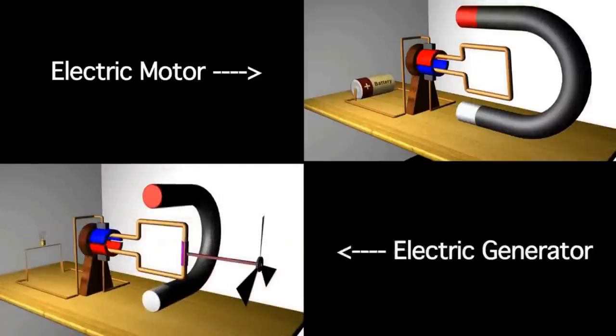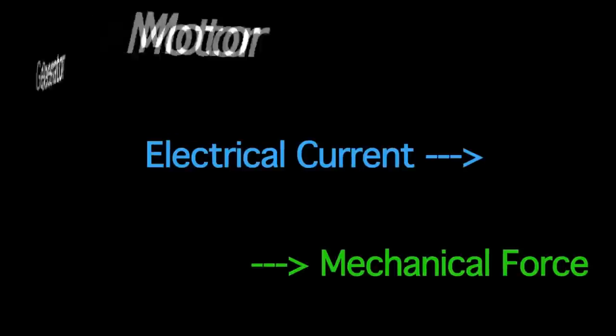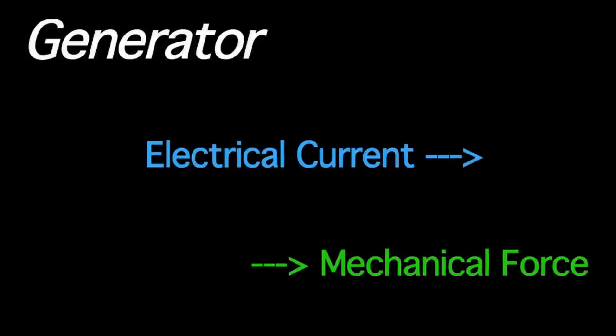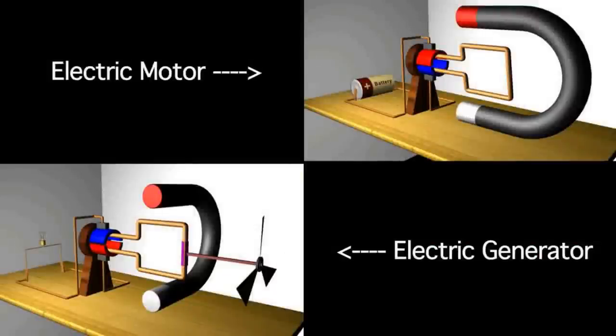The electric motor and the electric generator are like two sides of the same coin. In general, the task of an electric motor is to convert electrical current into mechanical force. A generator, on the other hand, converts mechanical force into electrical current. So as you can see, we can simply rearrange the motor to be a generator.